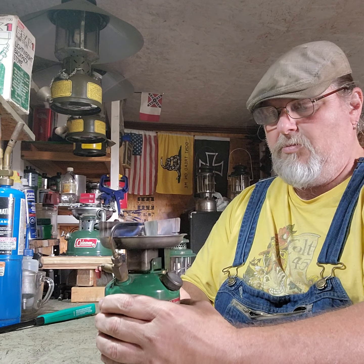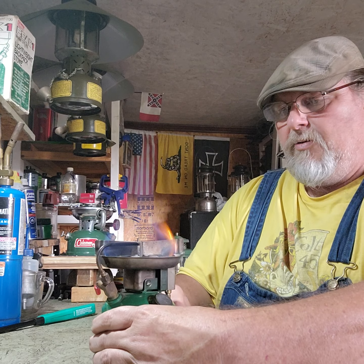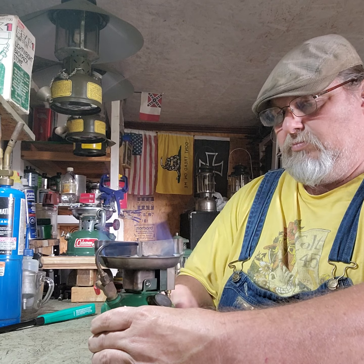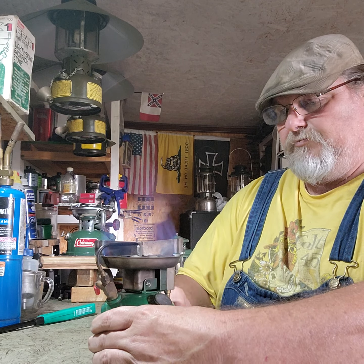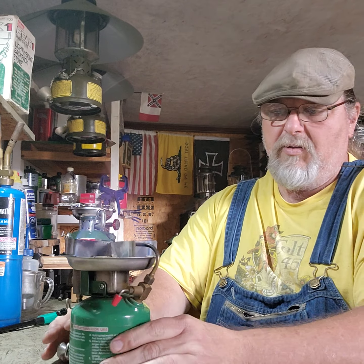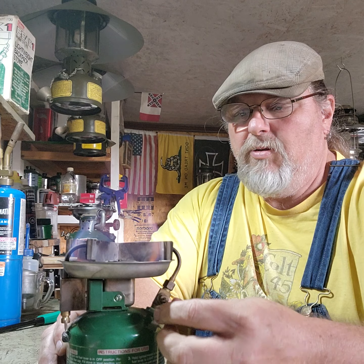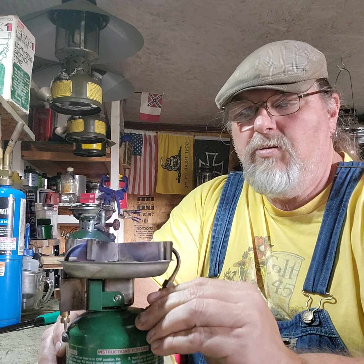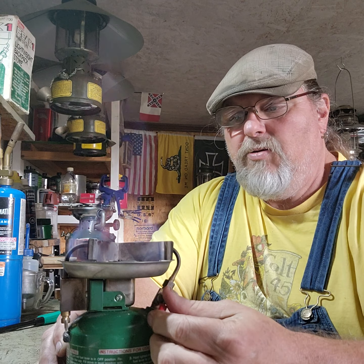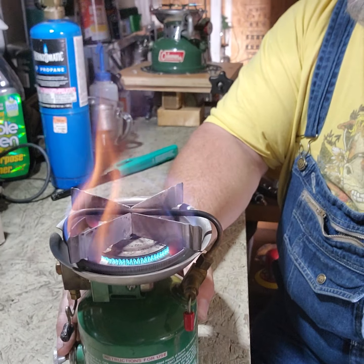They say after it gets going, pump it more. Oh, wow. You can control it pretty good. It's really rolling — I mean it's really rolling. Let me see if I can pick you up here. Still got a little yellow flame on it.